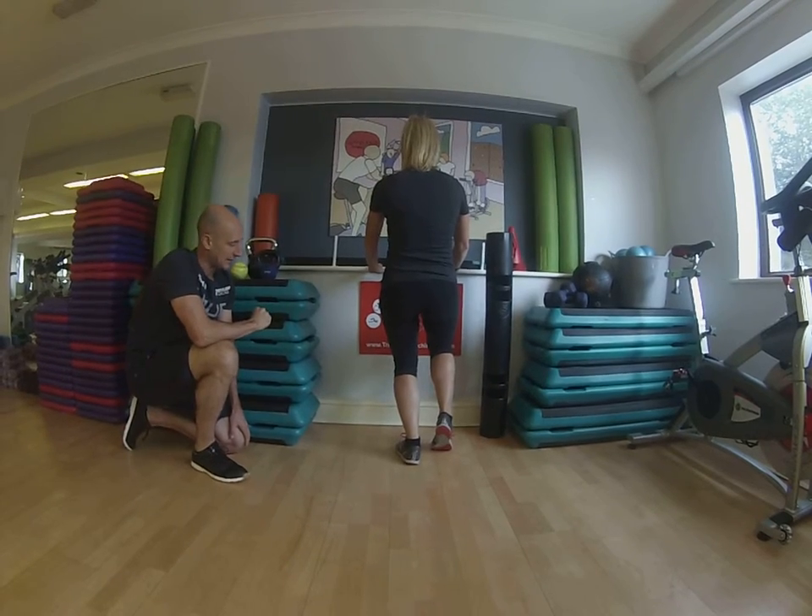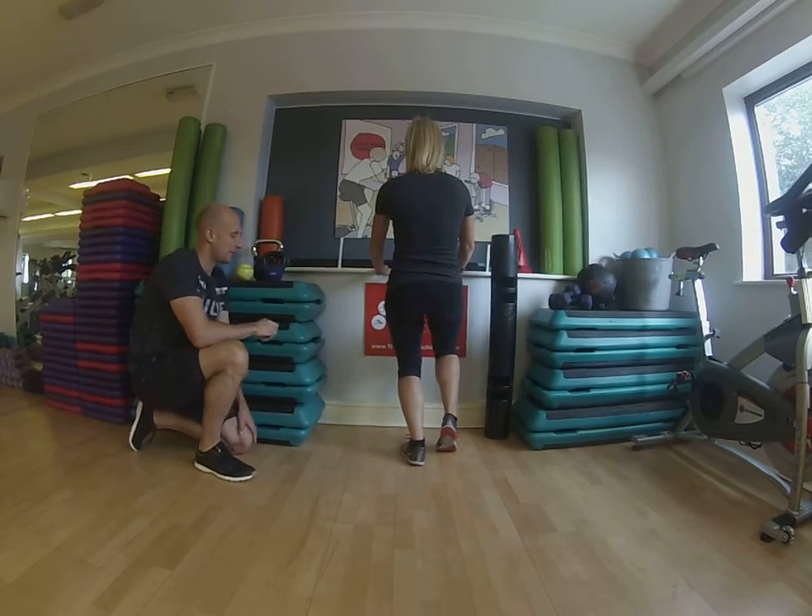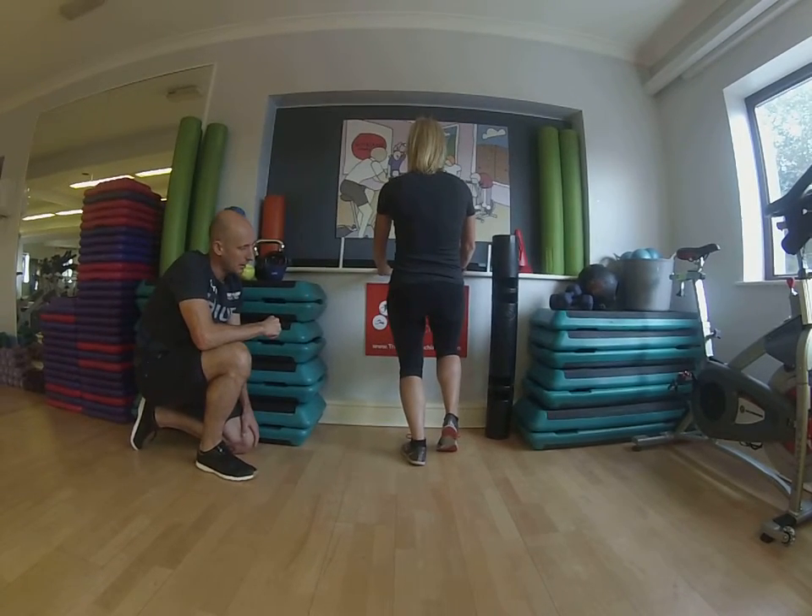You're holding that statically there for 20 to 30 seconds, making sure that this foot stays 12 o'clock all the way through, so you're not letting it roll in, and you hold that position.